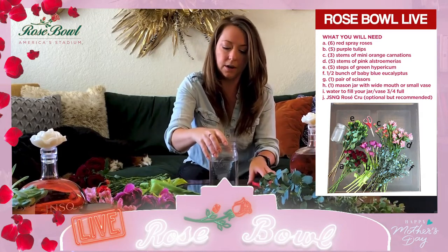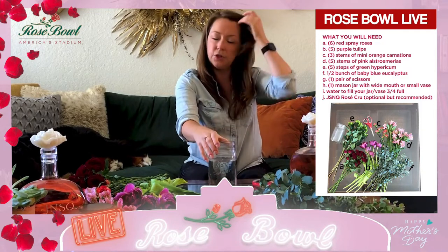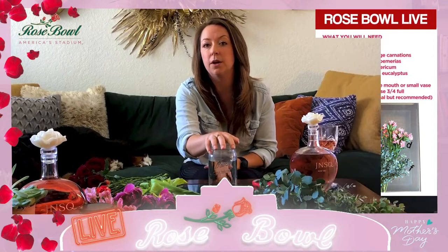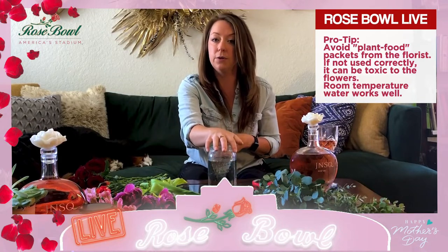This here is our base. The most important thing you want to do is have fresh water — keep it chilled, not extremely cold, not extremely warm, just typical room temperature water. Really important to change out this water every two or three days if you can. If any leaves or pieces of the flower get into the water and start turning that murky color, that's bacteria, and that's going to actually kill the flower. So if you keep your water clean and fresh, your flowers will last longer.